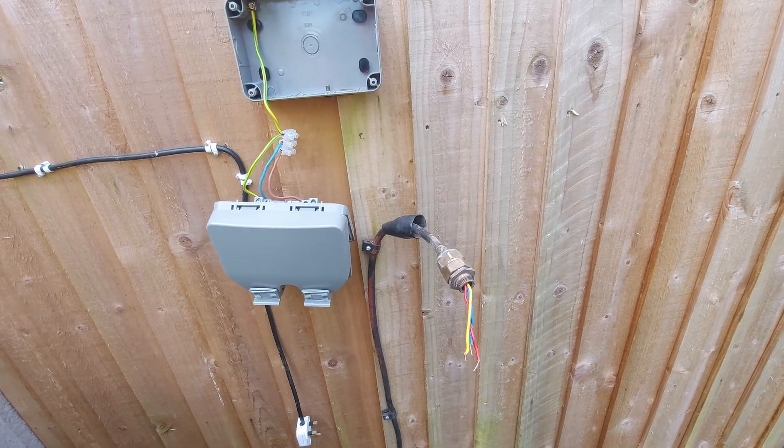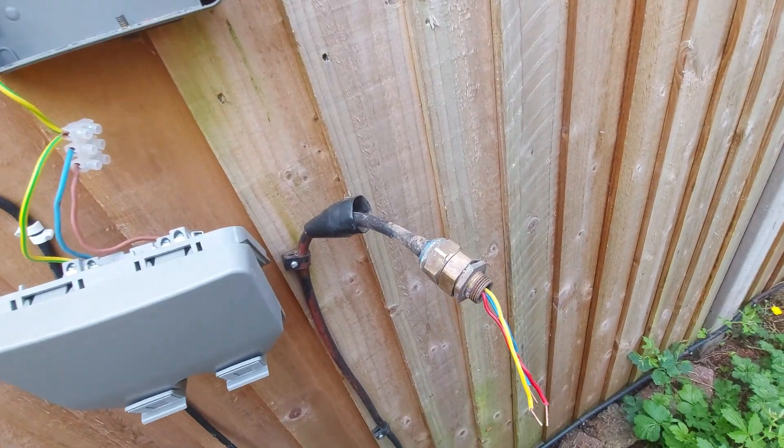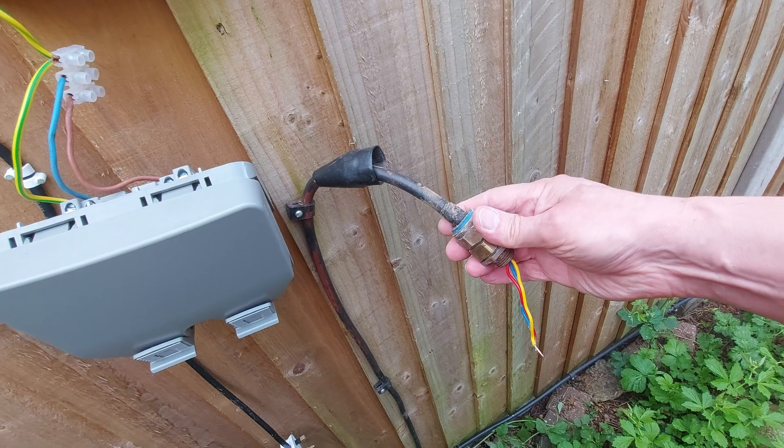Hi guys, having another look at the fault on my external power supply.